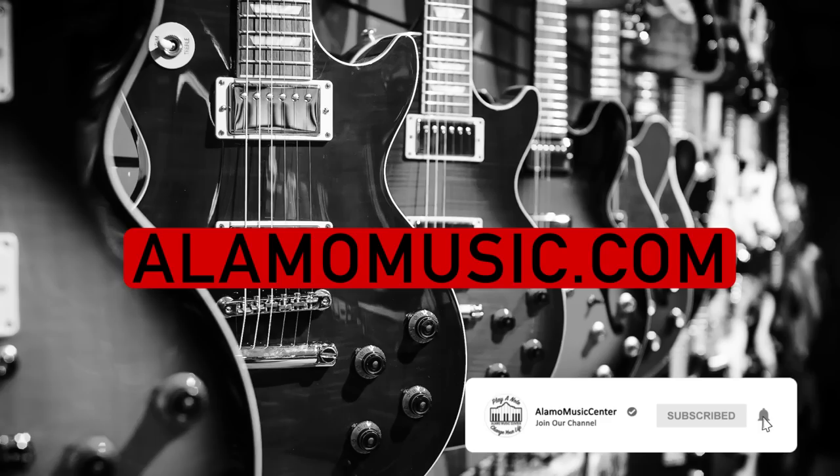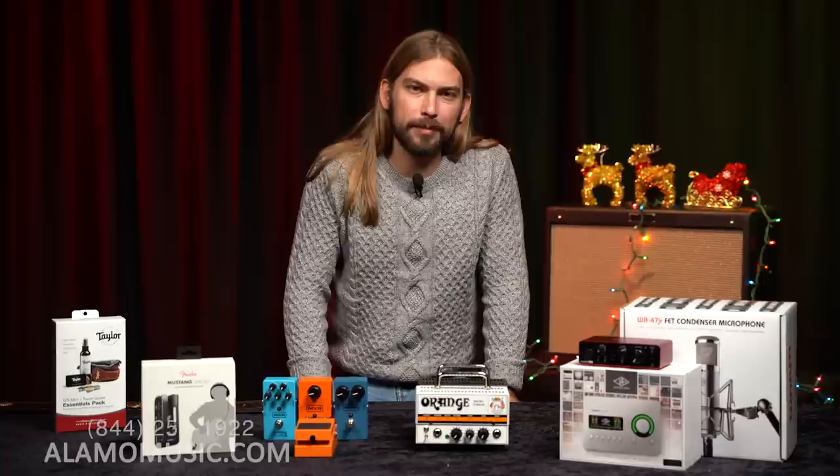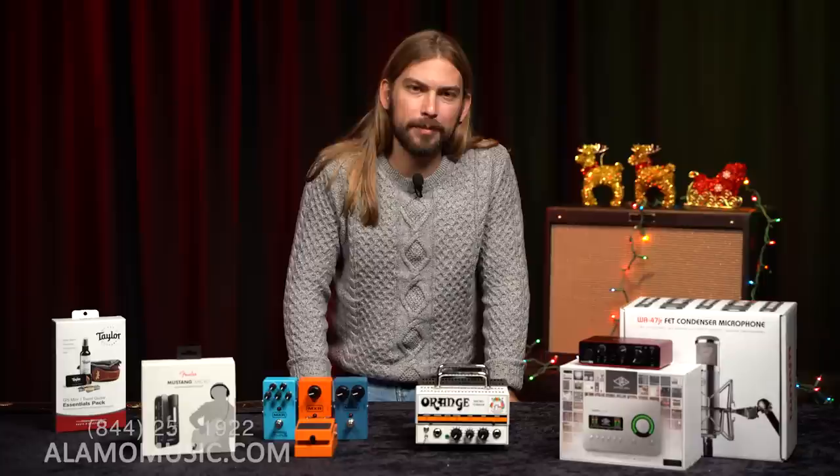This is Cooper Greenberg at Alamo Music Center in San Antonio, Texas. You can find us online at alamomusic.com. If you haven't already, subscribe to the channel — we've got a lot of good holiday gift guide stuff coming out. Like and comment on our videos, we love to hear from you. And if you're interested, become a Patreon insider because we love sharing extra sneak peek stuff with you guys.